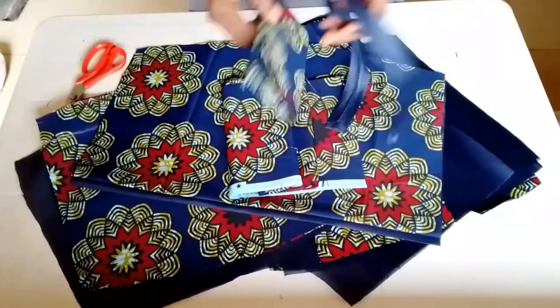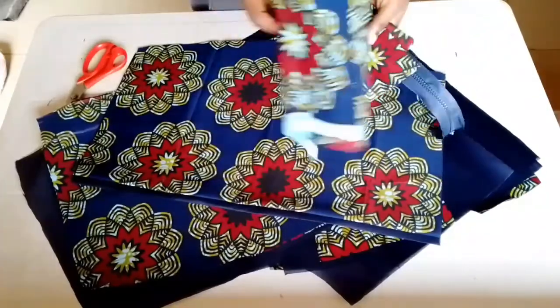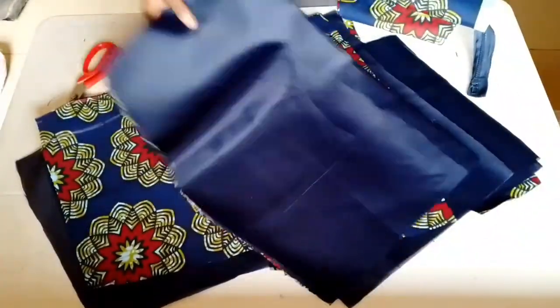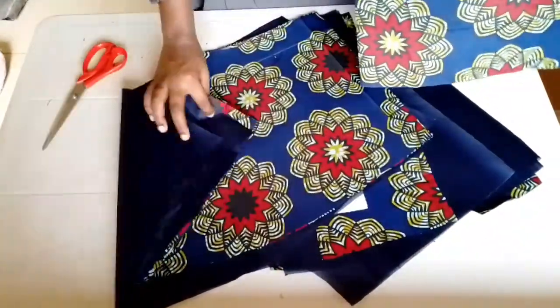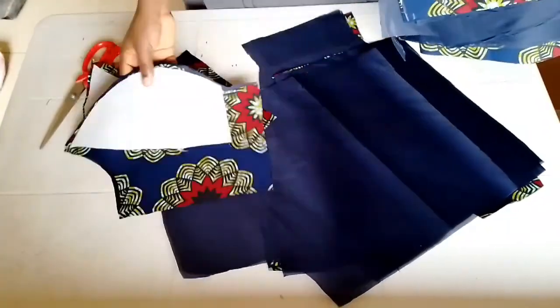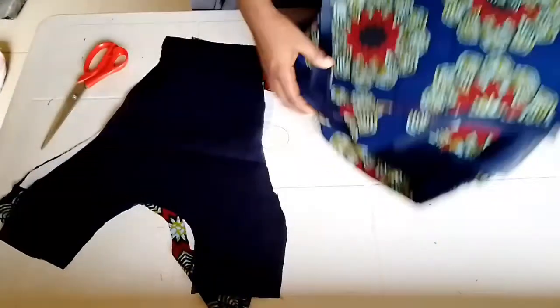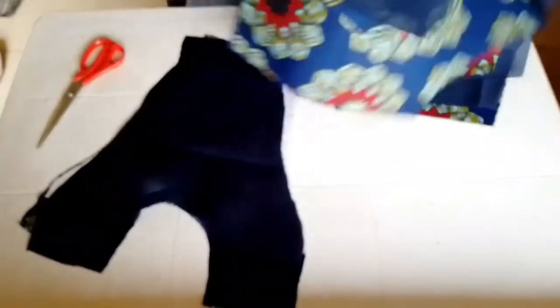Hello guys, welcome back. Today this is the continuation of the last video on how to cut a gown with pleating. Here I've already cut out my lining, I've already attached my wording to the half-length, and everything is cut already. So the next thing is just to begin sewing.